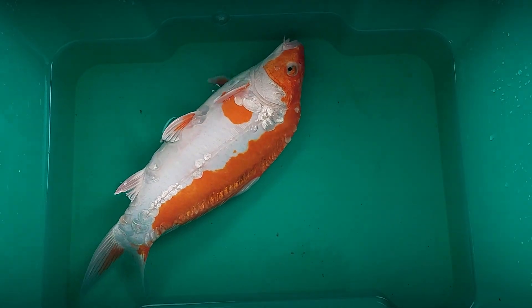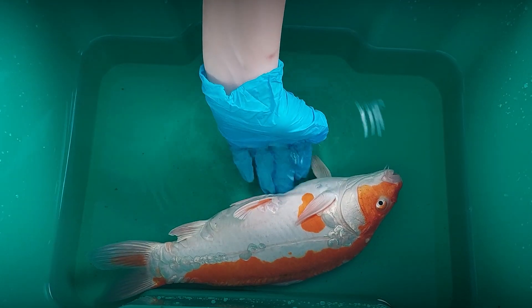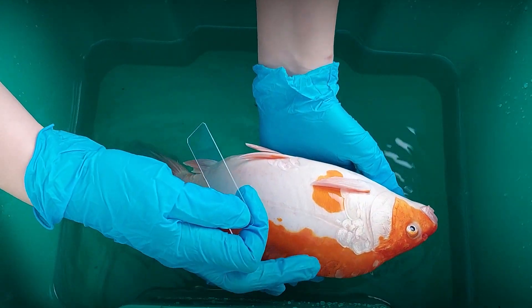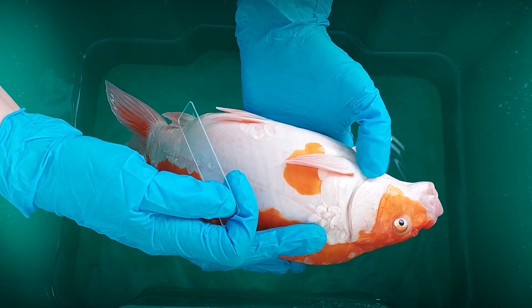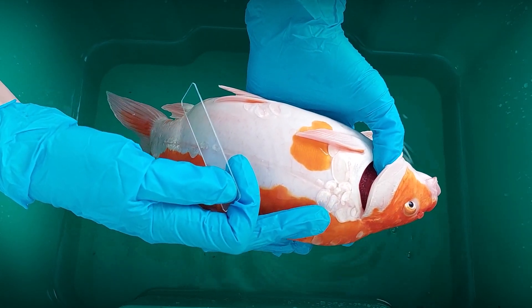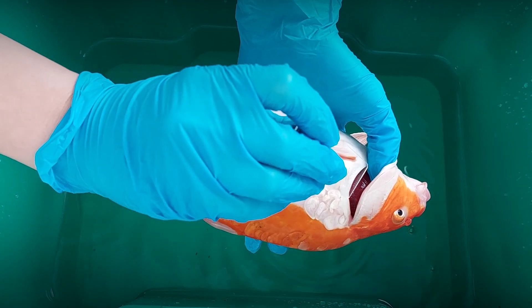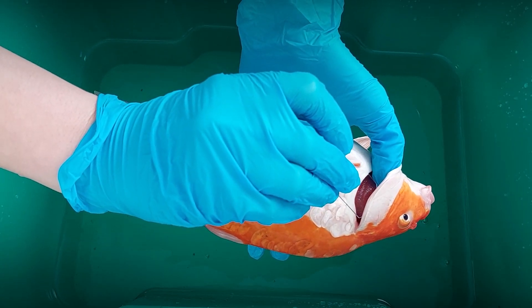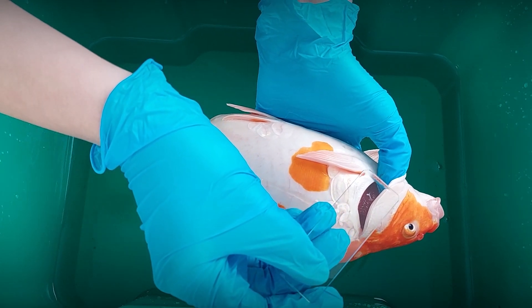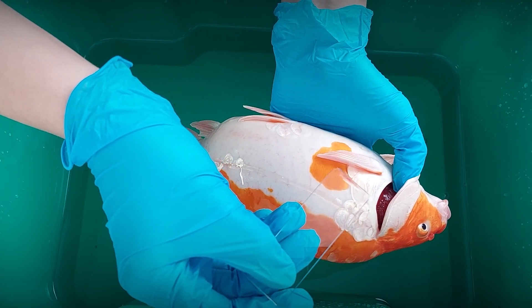Carefully set the slide aside and take a new slide for the gill biopsy, if you also want to examine the gills. Hold the fish in one hand and gently open the gill cover with your finger or with your other hand. Insert the slide into the gill area, holding it parallel to the gill cover, then carefully scoop out a small sample by scraping over the gill tissue.